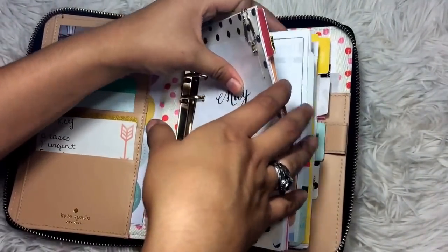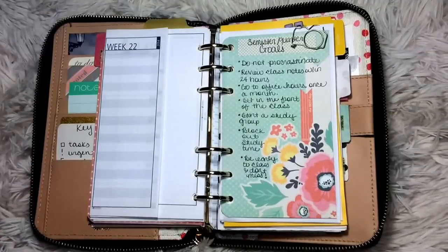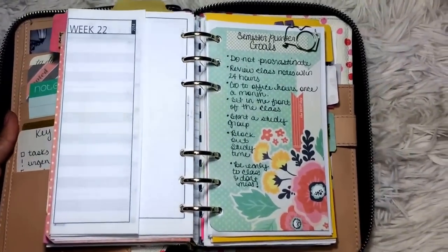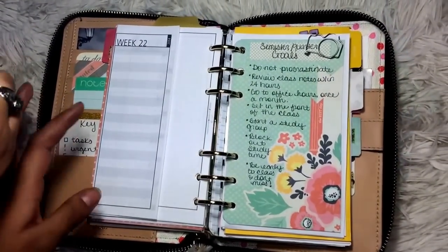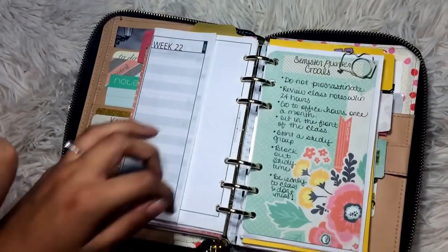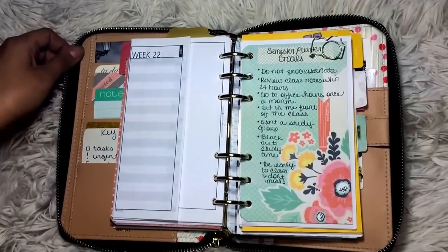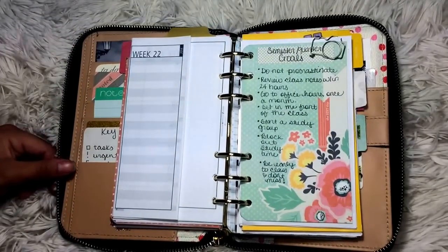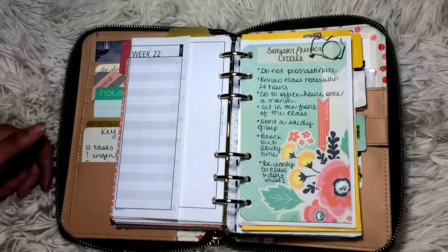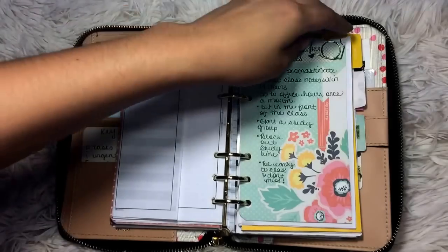I made a mock-up of how I might use my planner. First I have some semester or quarter goals. These are tips I'm going to give you as well as goals I would make for myself: do not procrastinate, review class notes within 24 hours, go to office hours once a month, sit in the front of the class, start a study group, block out study time, and be early to class and don't miss. I suggest creating goals for yourself, and these are also some tips for you to follow.